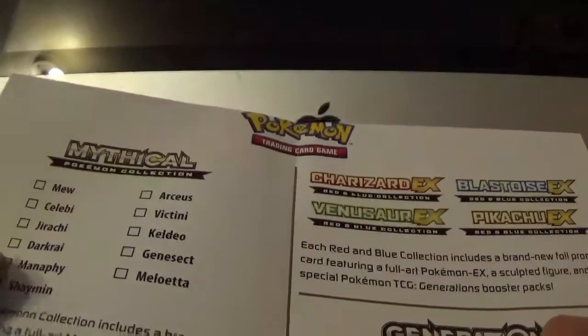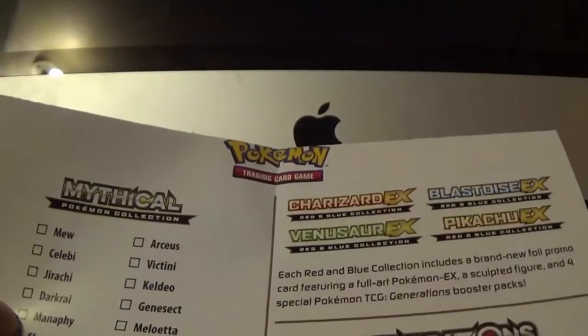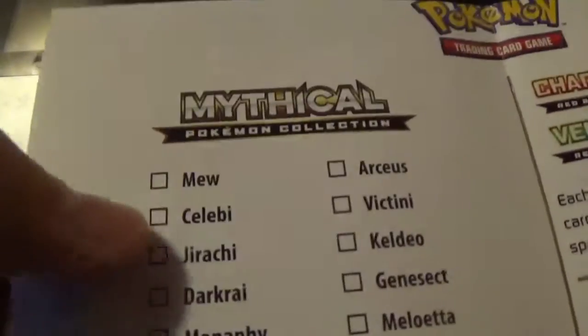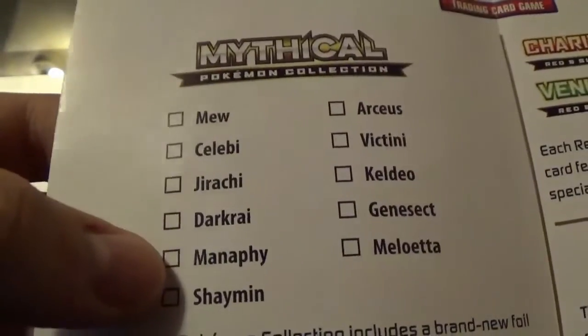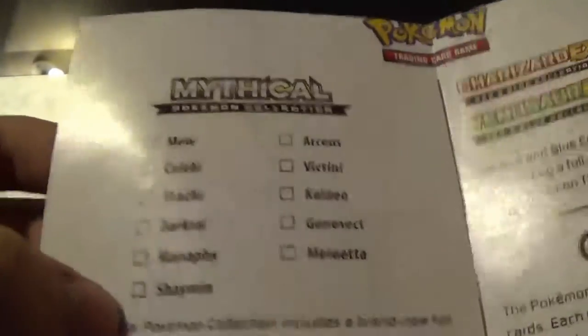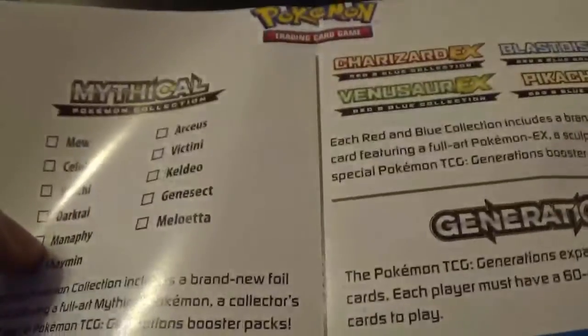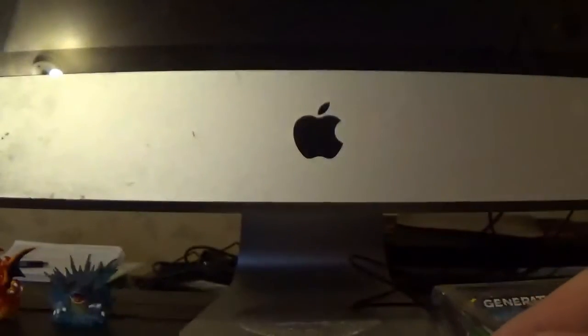Let's see which one I missed. Mew, Celebi, Jirachi, Manaphy — I missed two actually. No, I got the Manaphy one. So the only one I missed is Shaymin. All those ones are there — Mew, Manaphy are the ones I've opened already. The only one I'm missing is Shaymin, and I'll open Arceus right now. Next one is Victini, which that one seems pretty cool.